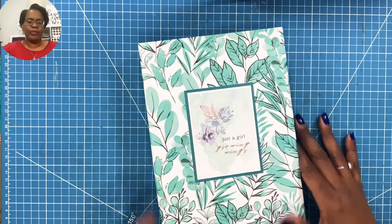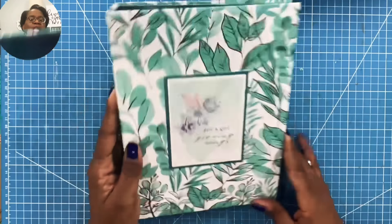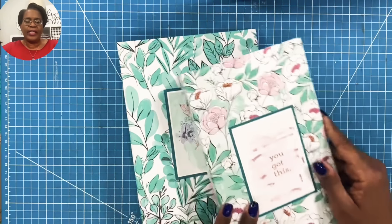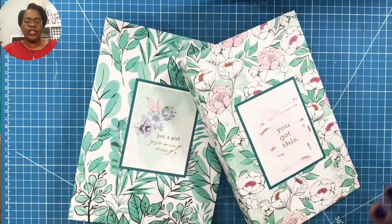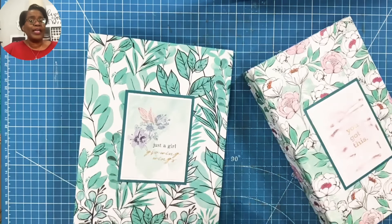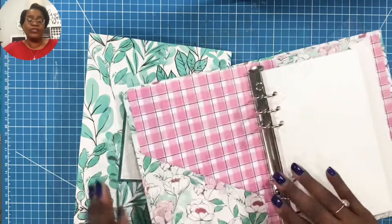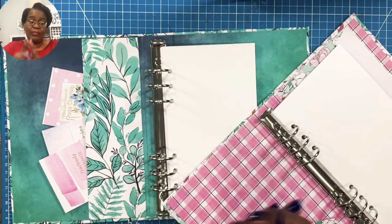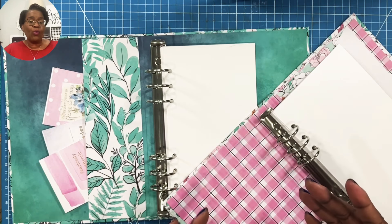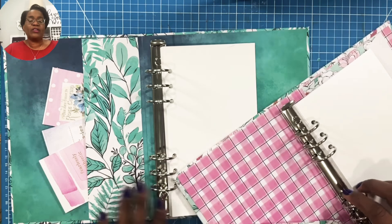Here's our finished notebook, inside and out. I love how this one has turned out — on the front it says 'Just a girl growing wings.' I'm going to bring that first one back in so that you can see just how gorgeous and practical these are, and how easy they are to make. I hope that you'll give this a try, because I'm pretty sure that you're going to enjoy making your own A5 planners and designing them the way you want them to be — not necessarily the way they're marketed and sold in the stores.